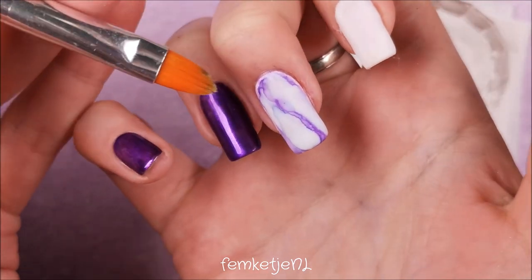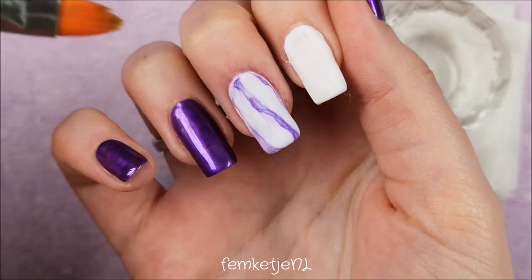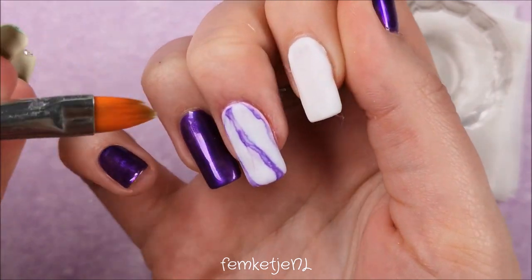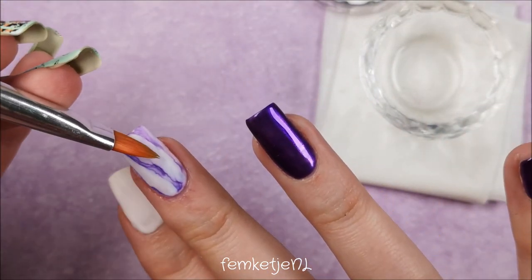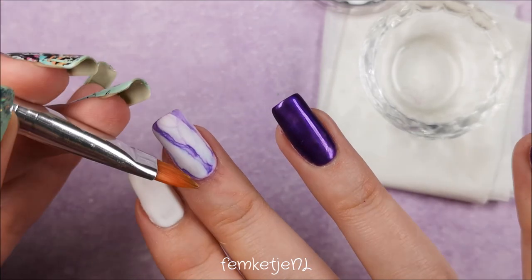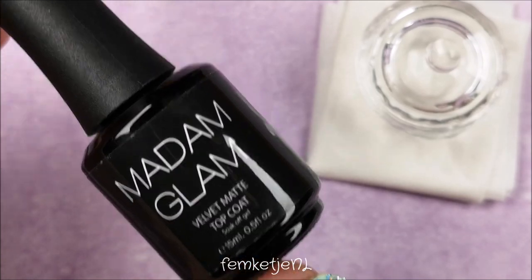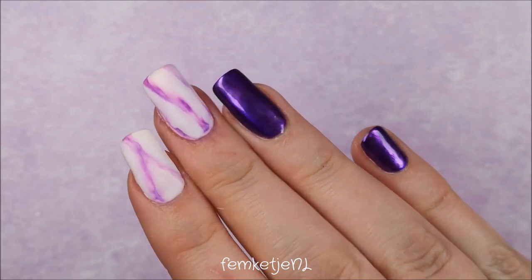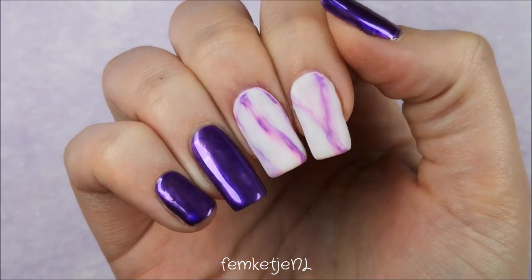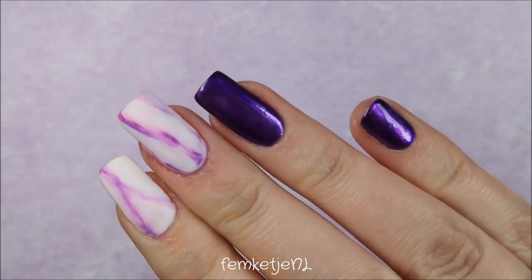I'm curious to hear what you think about marble inks — do you use them? Are you good at it? Do you have any tips or tricks for those still struggling? You can have a perfect effect and then add a little too much acetone and it's all messed up. If you have tips on working with marble inks, feel free to share them in the comments. Once your design is done, just go in with your velvet matte top coat and cure for 30 seconds — that's the entire design!